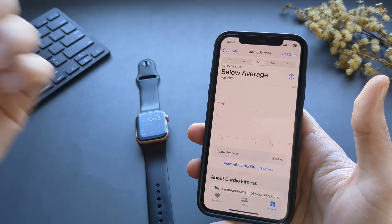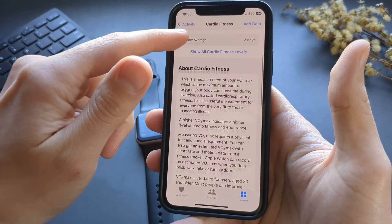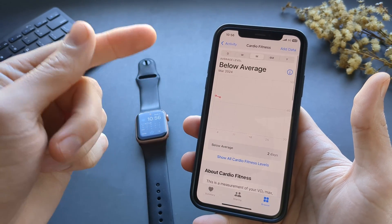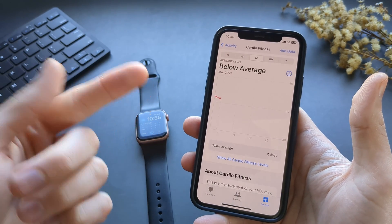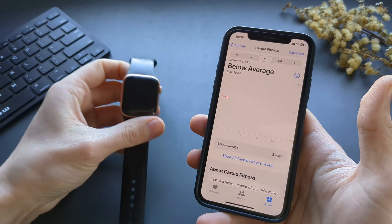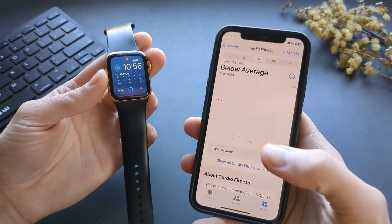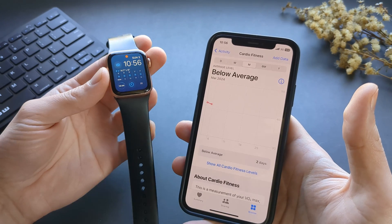What if you are actually doing the things it says you need to do but you are not getting this Cardio Fitness VO2 Max reading? Apple Watches are very well known for being very fussy with this VO2 Max measurement.